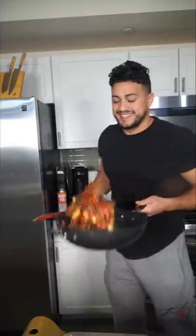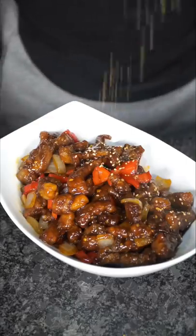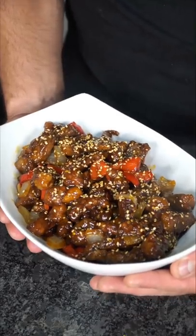They wanna see me do my dance — it's all in the flick of the wrist. Sesame seeds because we're feeling fancy. Serve it next to white rice and now we have the final product.